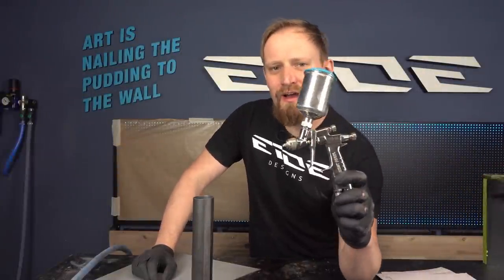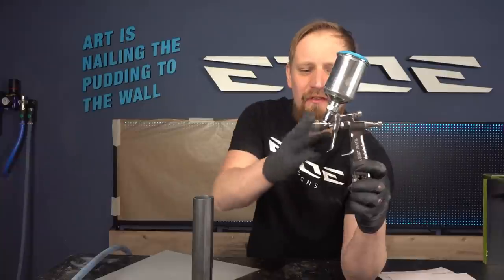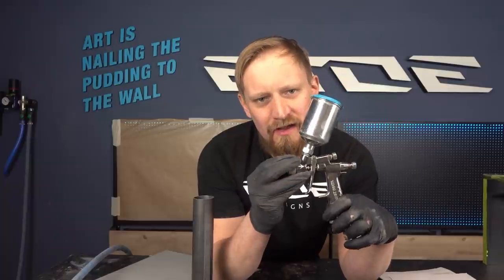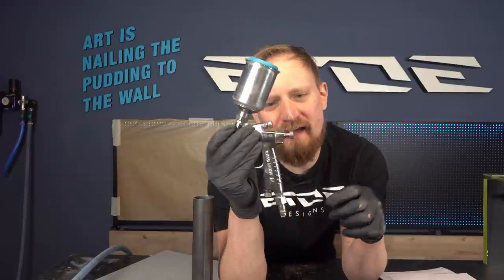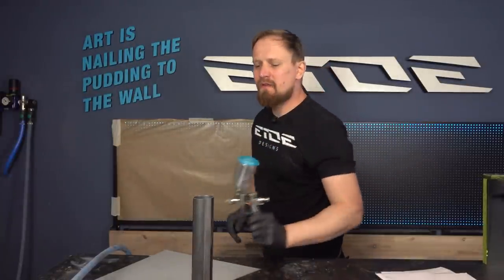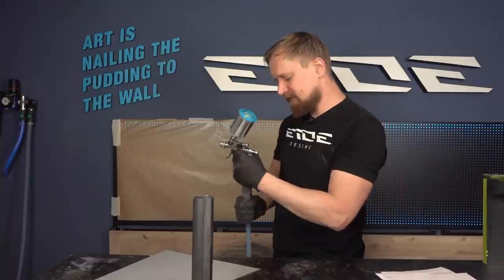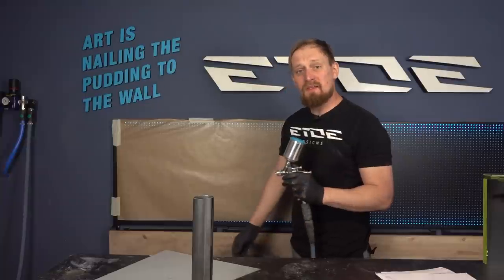Next: setting up the fan size. I've switched to a smaller gun because many of you do custom painting and cycle painting — these small guns are great for smaller things, but the principle is the same on a bigger gun. The fan size knob is the one on top of the gun. I've prepared a sheet of paper to demonstrate inside the studio.